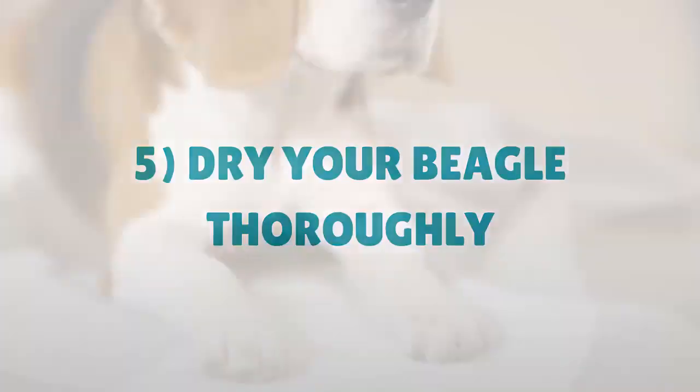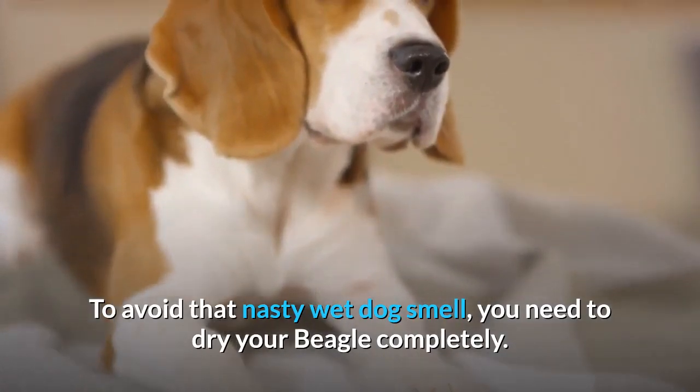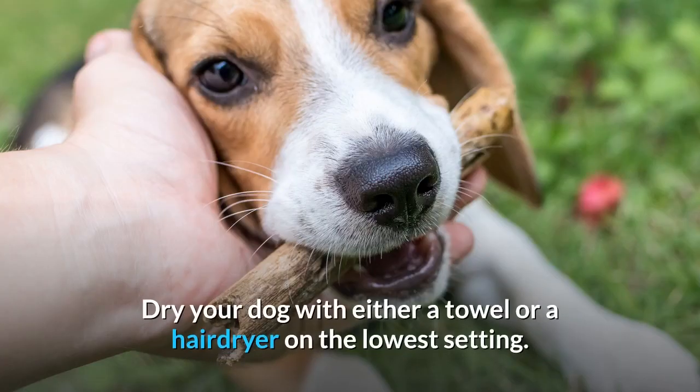Step 5: Dry Your Beagle Thoroughly. To avoid that nasty wet dog smell, you need to dry your beagle completely. Dry your dog with either a towel or a hair dryer on the lowest setting.